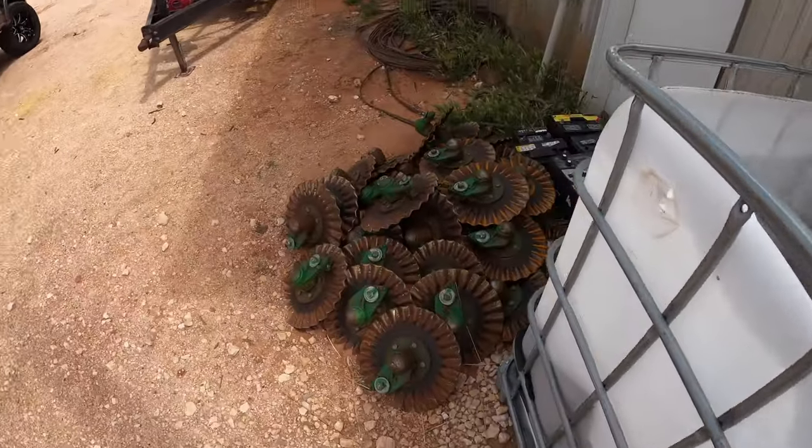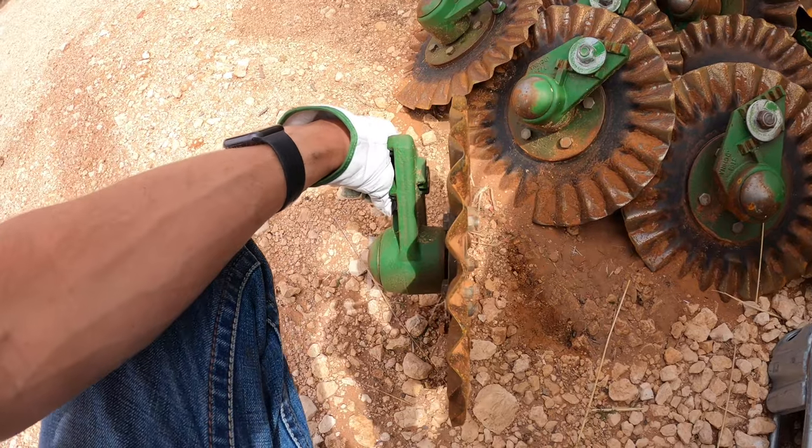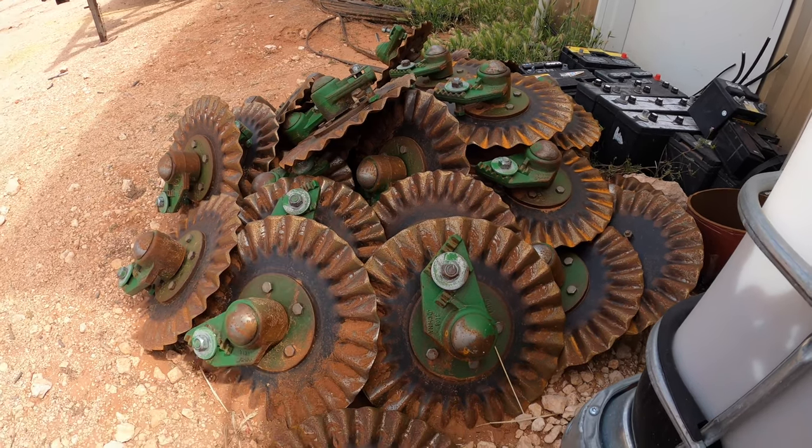We forgot we have to put all these coulters — these wavy discs — back on there in the front. Yeah, this could probably take a while before we start planting.